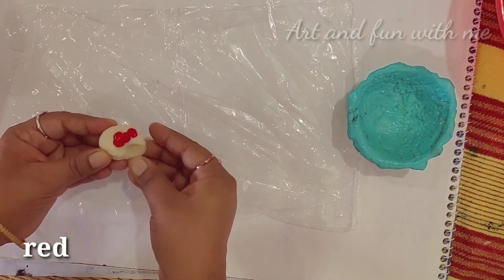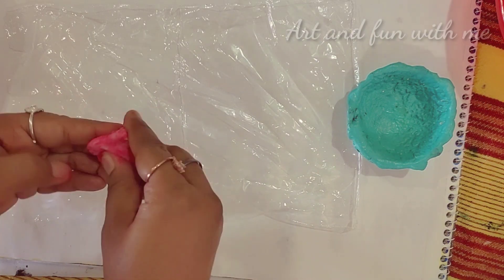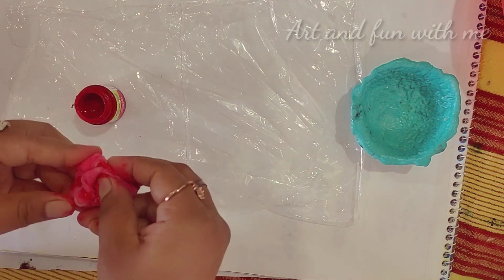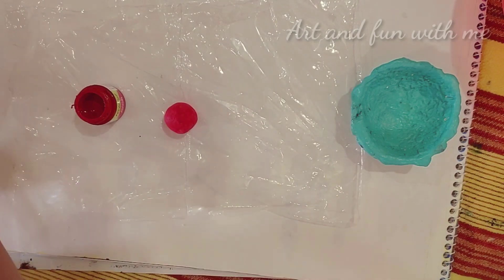Now I have divided it into four to five parts. To one part I am adding red color to make a red color play-doh. If you need more red color then please feel free to add.